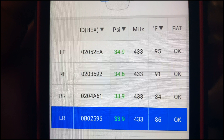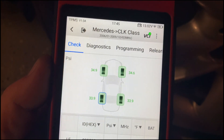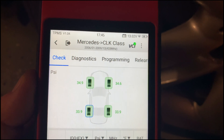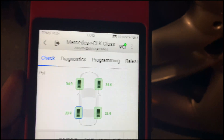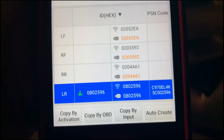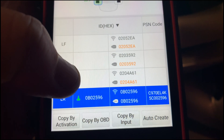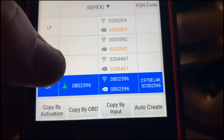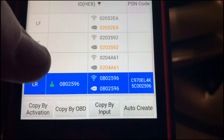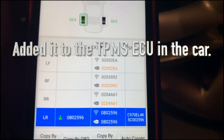I got everything reading finally. I was having a problem with the rear sensor — the left rear was saying duplicate sensor. It must have been picking up the signal from the other sensor, reading them both as the same number. What I had to do was let the air out of the left rear tire, go into programming mode, select the tire, select the sensor, hit Auto Create, trigger the sensor, and it found it. The sensor is 596. Then I hit Copy by OBD and added it to the rest. Everything's working.